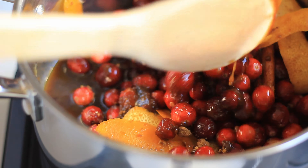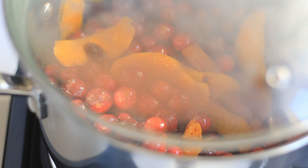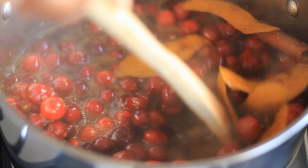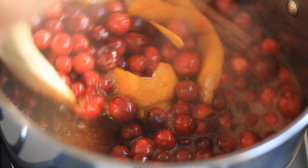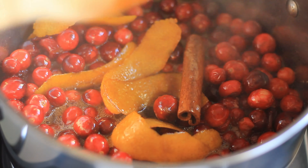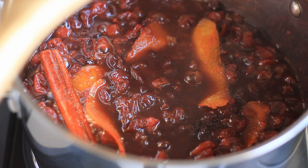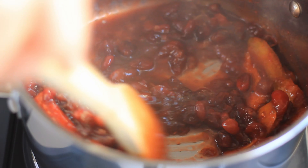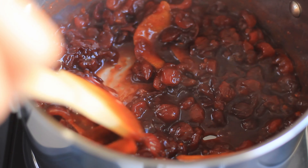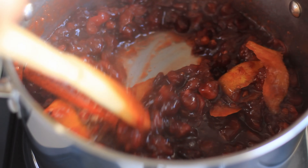I'll let you know how long you need to cook it and when you want to remove it from heat. So now it's been five minutes — you can see all of the cranberries have cooked through. Now I'm going to allow it to simmer open, without the lid, for a couple of minutes until it just reduces a little bit.